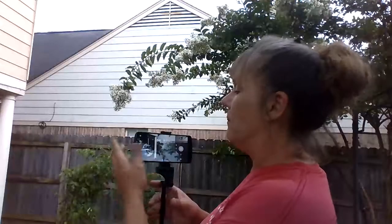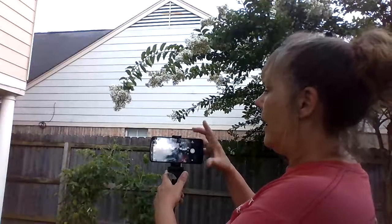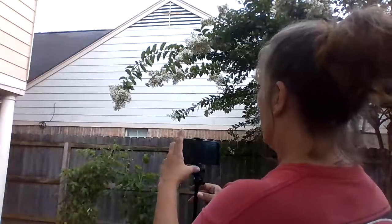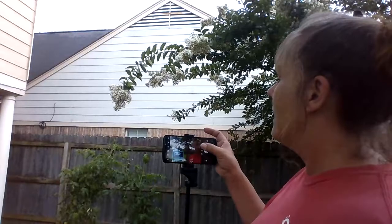Once you pair it with the Bluetooth — turn your Bluetooth on, charge it up and it flashed — get it to where you can record. There you are, there you can see me, and I just took my picture.